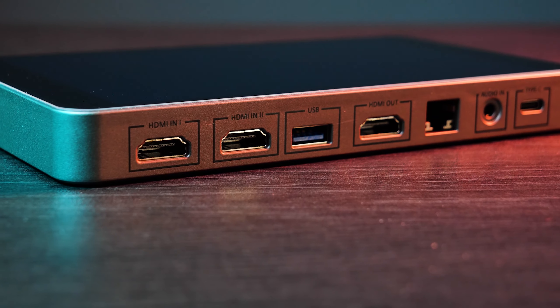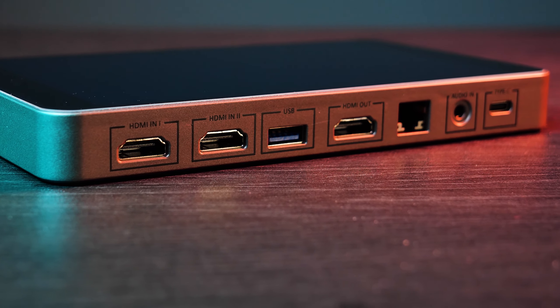Moving on to outputs: the whole device is a touchscreen monitor, so you control and monitor everything from here — that means you don't need to bring a separate monitor. There's also an HDMI output, which is mainly useful if you want a larger view of what's on screen. There's a headphone jack so you can monitor your audio, and if you pop in an SD card, you can also record your live stream to the card.